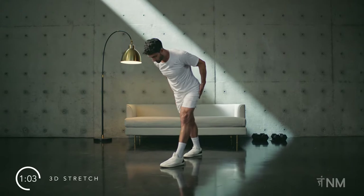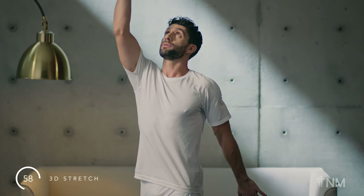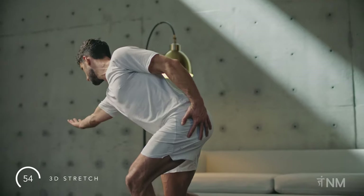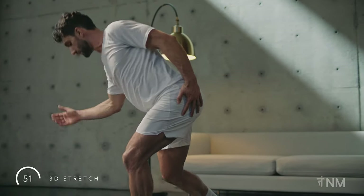Reach high. Feel the lengthening through the front of your body. Hand on the outside of your hip. Encourage lengthening through the outside of your glute as you reach away.